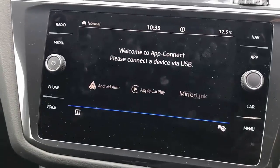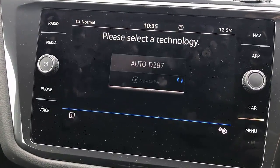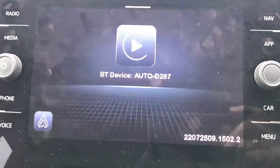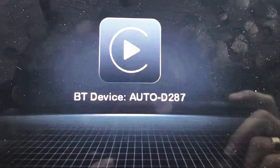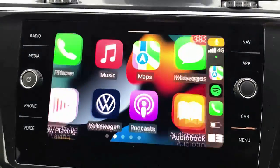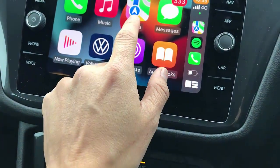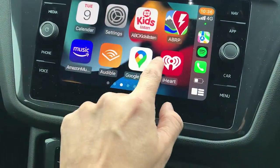Once it's recognized, it's going to ask your device to connect via Bluetooth. That's all you need to do — just go into your device and connect to "Auto D 87" or whatever number you have on your screen, and it's going to connect to Apple CarPlay wirelessly immediately. Here is wireless CarPlay.